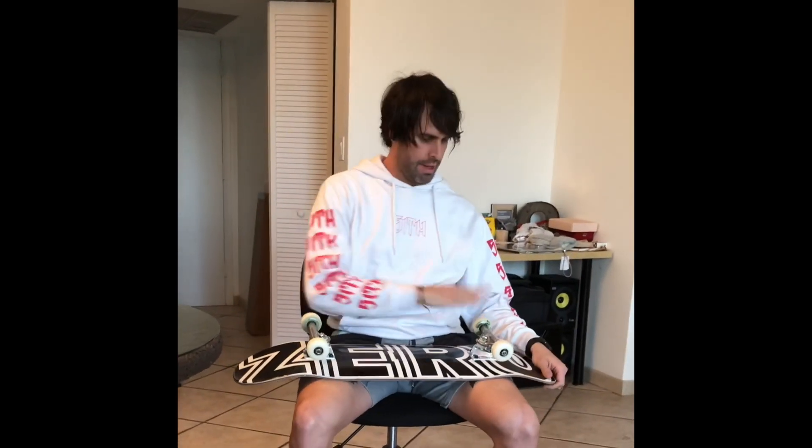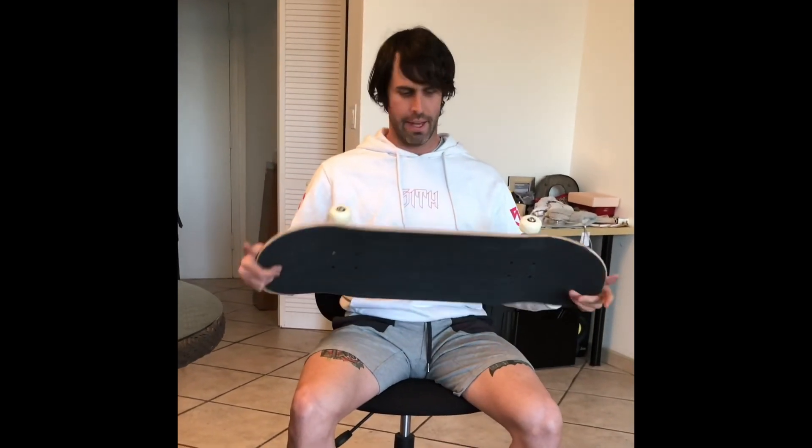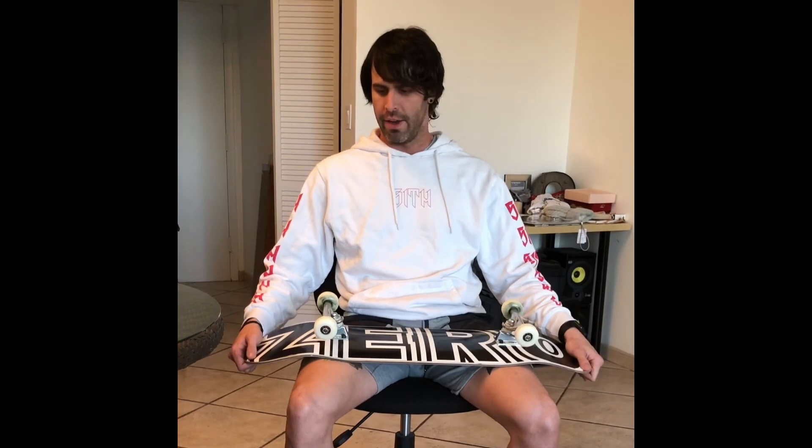Alright guys, so now we are fully set up and ready to ride. We got our Bronson Raws, our Bones 51s, our 8.5 Zero deck, Thunder Trucks, and Diamond hardware. I hope you guys enjoyed this video — I tried to include things that I think other videos leave out that are really important to deck setup. Hopefully you learned something new. Be safe, go ride, and that's it — catch you guys later.